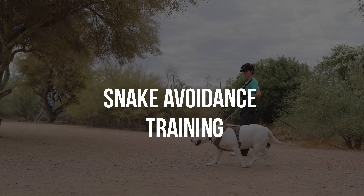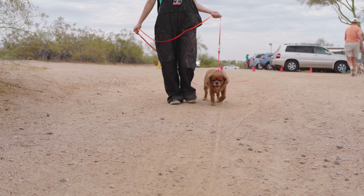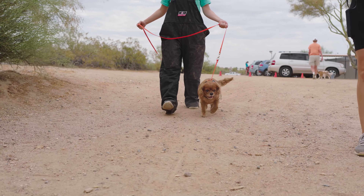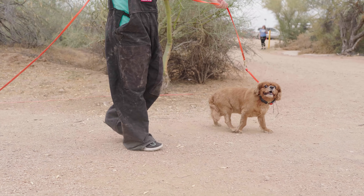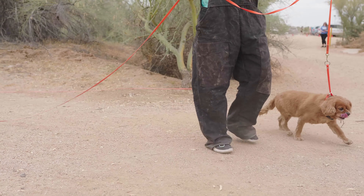Partners Snake Avoidance has been around since 2002 and has successfully trained over 20,000 dogs to avoid the scent and the sound of a rattlesnake. When you first arrive, our training staff will put our own long line and e-collar on your dog. After a few minutes to let your dog desensitize to the new equipment, we will then take them back for training.